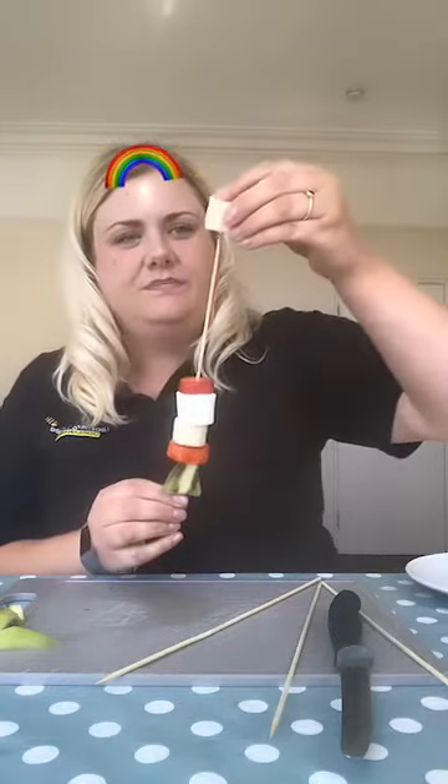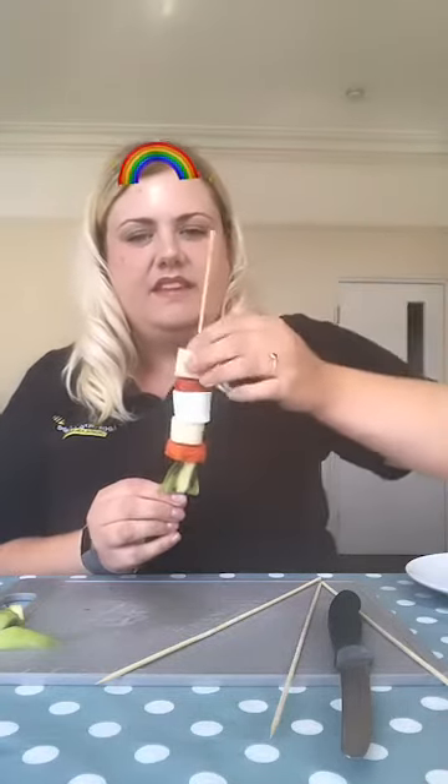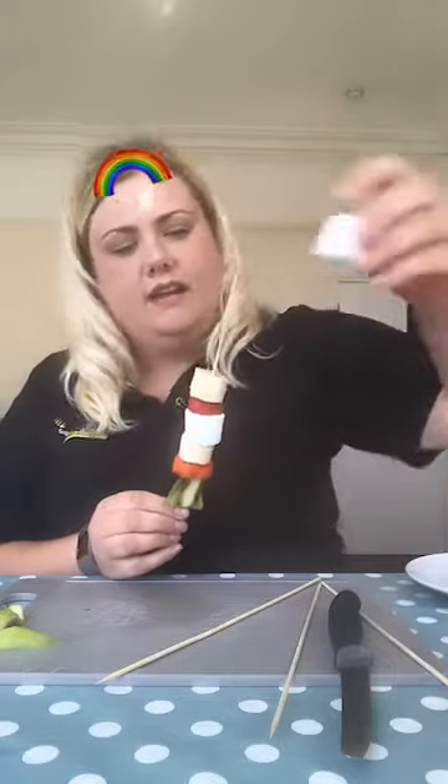This is where I'd ask my bees what goes next. Can anyone answer in the comments? What goes next? Any of my bees? I think we're going to go for a banana. And then we're going to go again for the marshmallow.